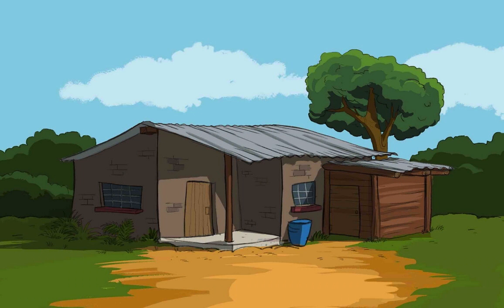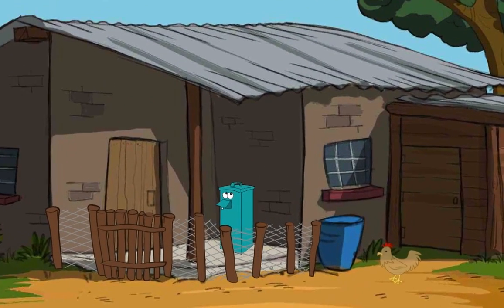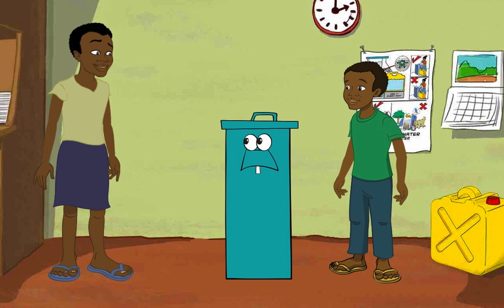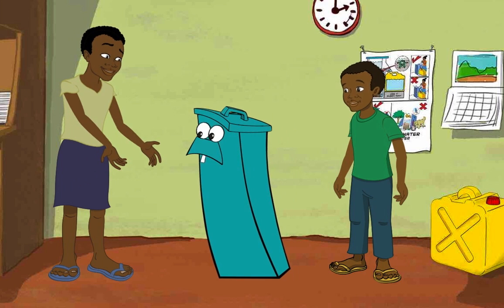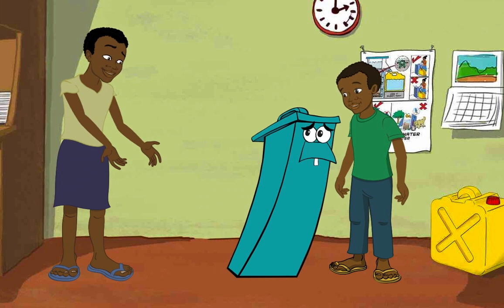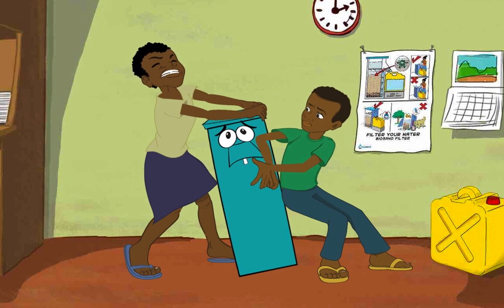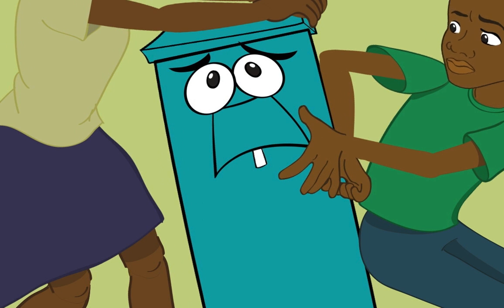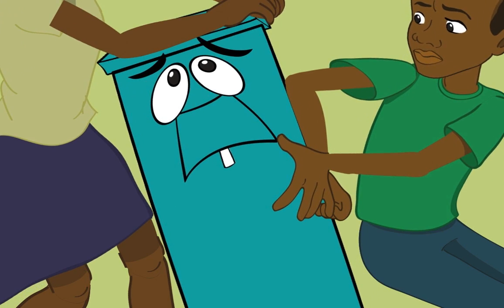If it's impossible to keep the biosand filter inside, then keep it protected under a roof at the side of the house. A biosand filter full of sand, gravel, and water is very heavy and should never be moved. Doing so may move the sand and cause it to stop working.